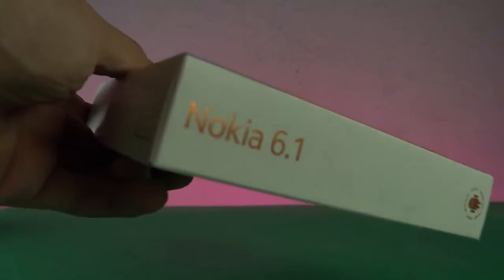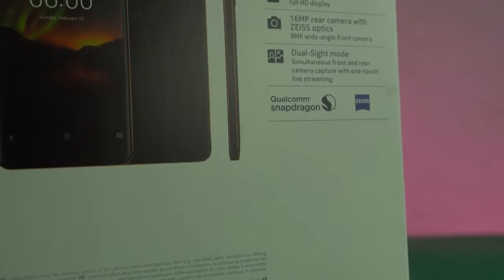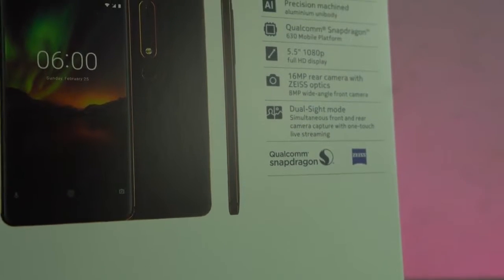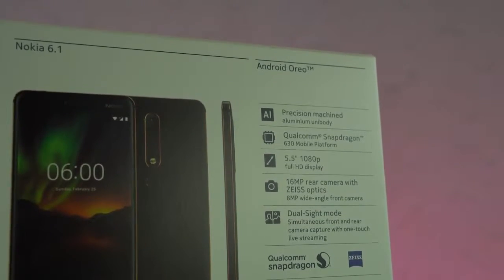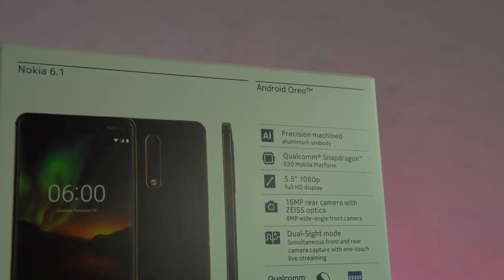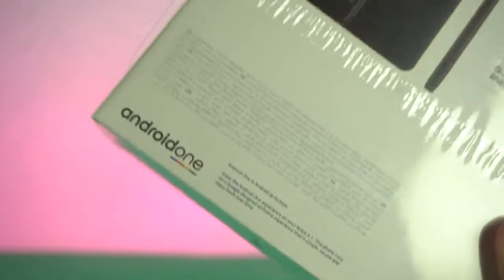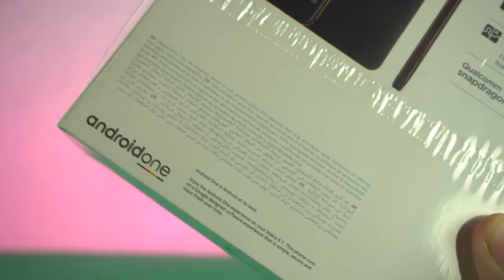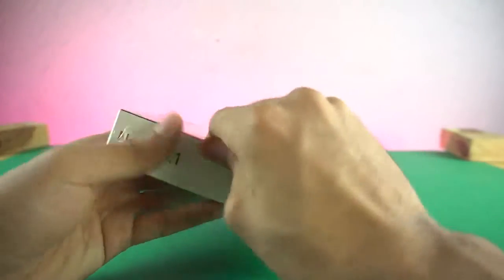Really nice packaging. We got the main specifications on the back — it's still having a strong aluminum body, Snapdragon 630 processor, 5.8-inch 1080p HD display, 16 megapixel camera on the back, and dual side mode which allows you to take a selfie and a back camera photo at the same time. It's actually an Android One phone, meaning it will have pure Android running like the Pixel phones without any carrier stuff.